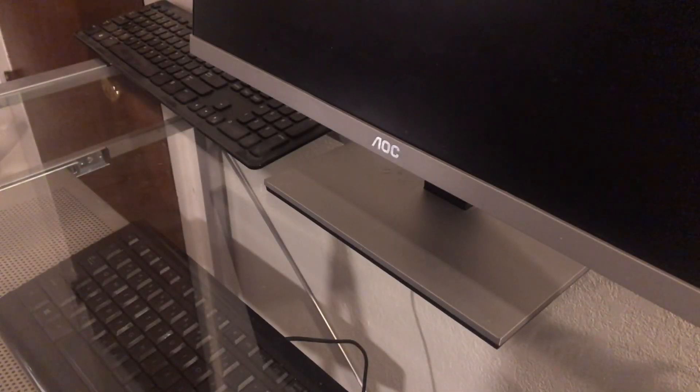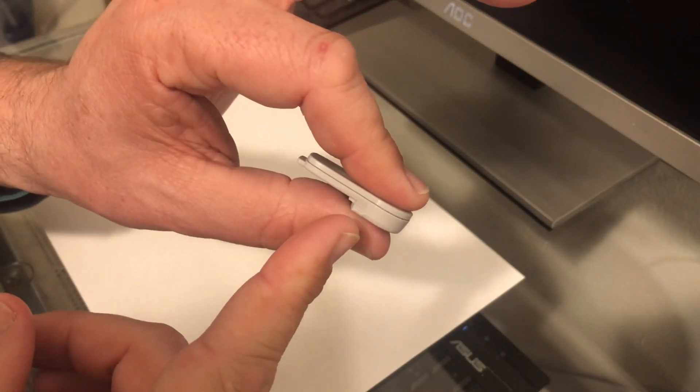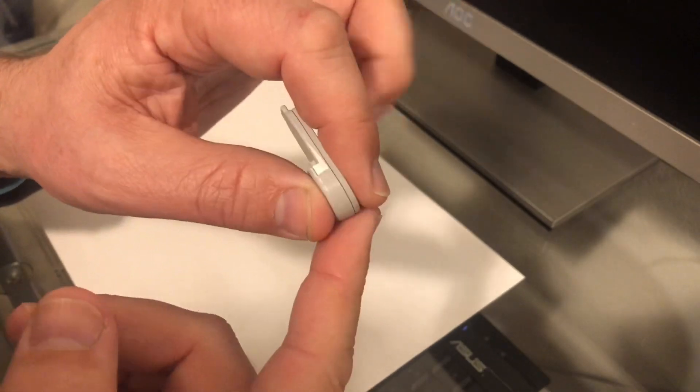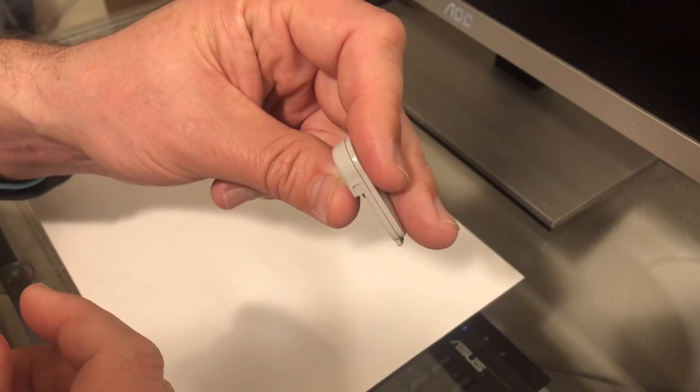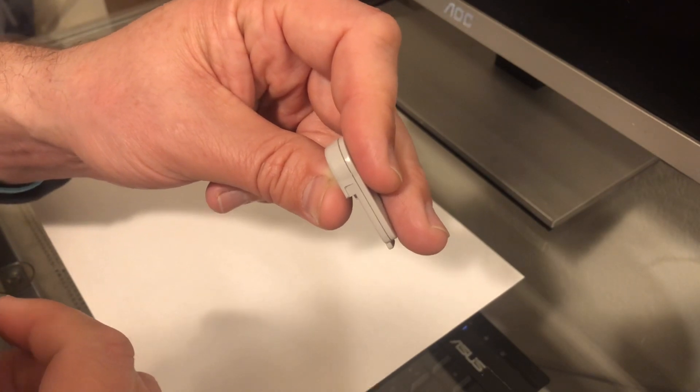I'll put a piece of paper on the desk so this is a bit easier to see. There's a little notch right here where the transmitter clips into the sensor — there's one of these on each side. Once engaged, that notch is meant to hold the transmitter in place so that you cannot reuse your transmitter. We're going to fix that.